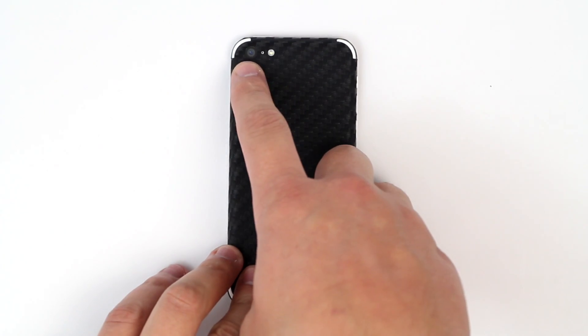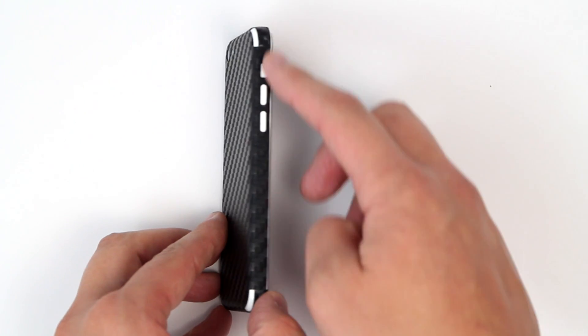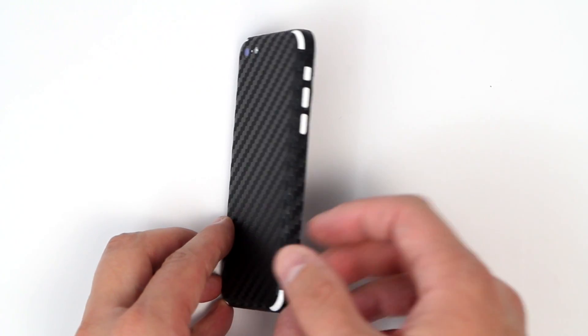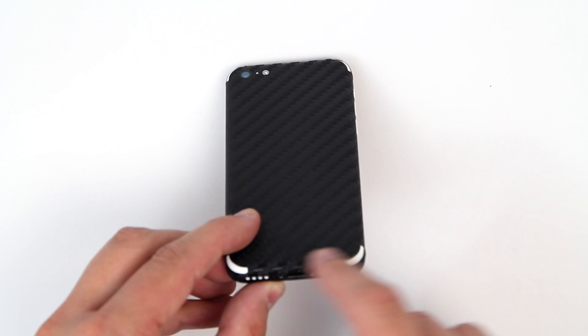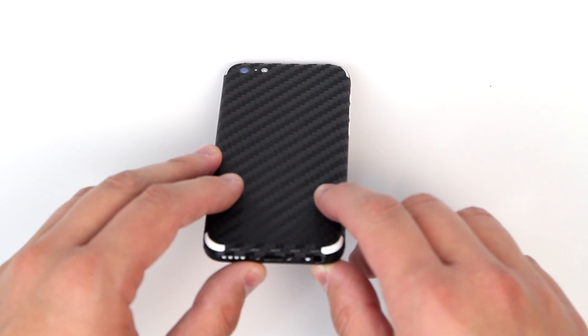You can see the cutouts we have here for the camera, the sensor, and the flash. Not only do we provide that, we provide all the other cutouts essential to the device such as the buttons. You can choose to leave those materials in, giving you a seamless look. Going all the way around, you can see that we cover the edges as much as we can — we don't cover certain parts frankly because it would be hard to install and you would end up hating us.